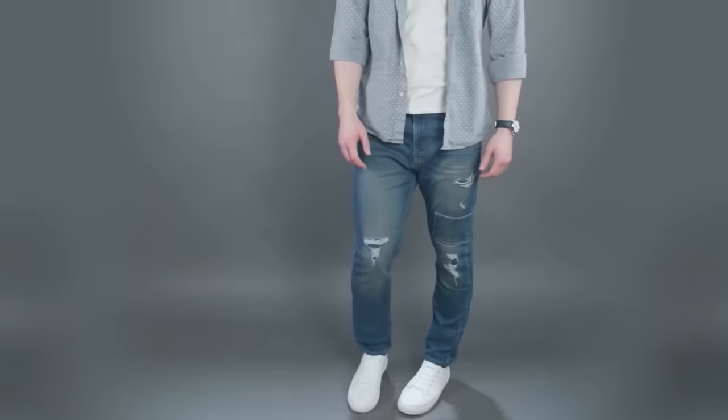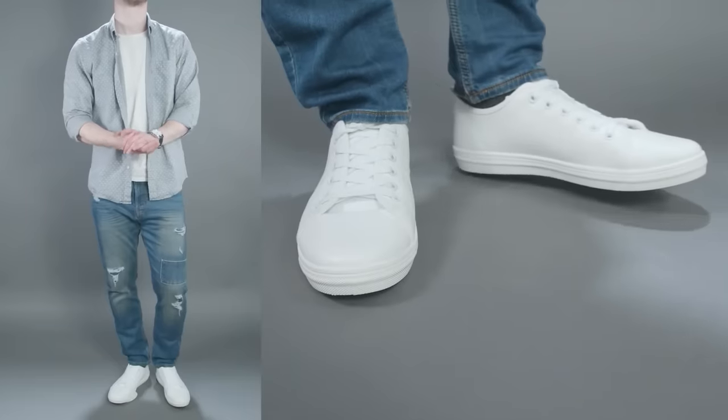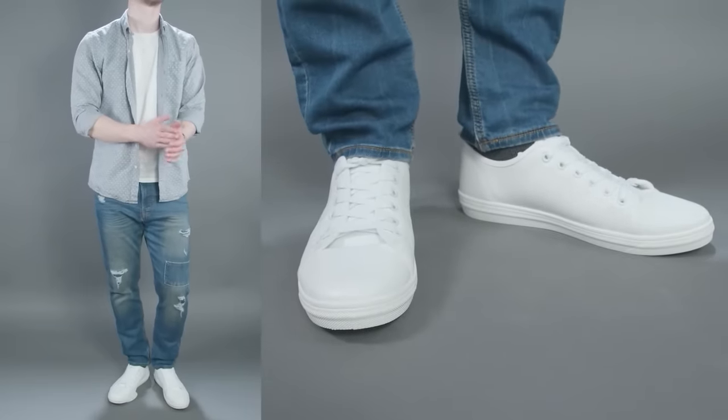What about distressed denim? It's not going to be for everybody. If you're going to pull this off, you've got to wear it with confidence. With distressed denim, you're pretty much going to want to pair with casual sneakers. You can pair them with leather sneakers and I've seen guys pull that off, but in general, go for more casual sneakers when styling with distressed denim.